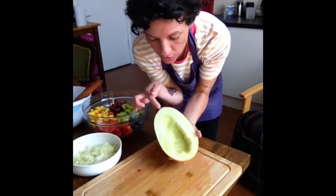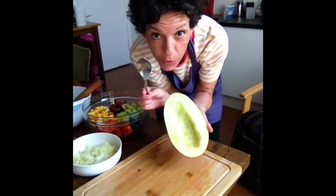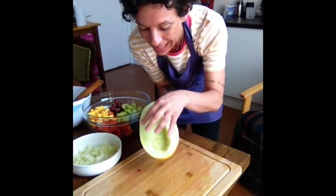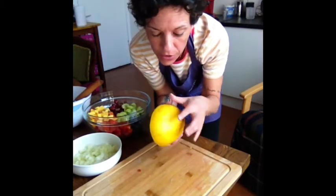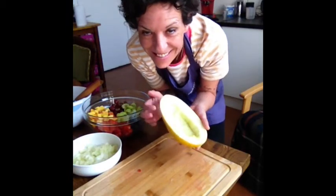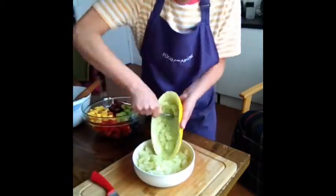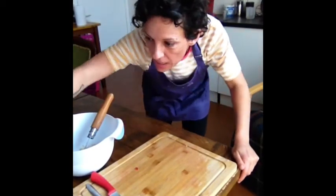So now for the melon. I've cut it in half and took all the pips out with the help of a spoon. What we are going to do with it is empty it — take all the beautiful melon out of it — and then we're going to use the melon shell for something special. We're doing great, and now for the pineapple.